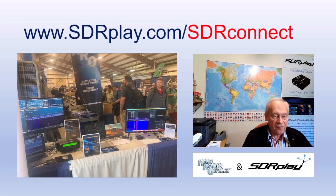You can find out more about SDR Play by going to sdrplay.com, and follow progress towards releasing SDR Connect at sdrplay.com/sdrconnect.